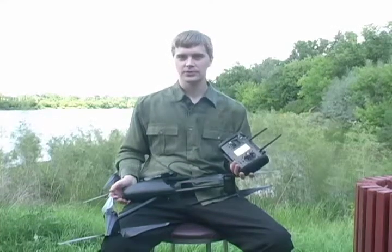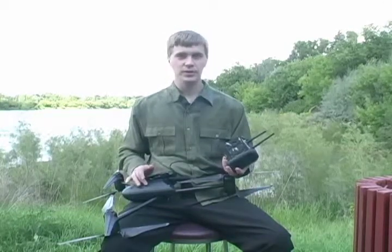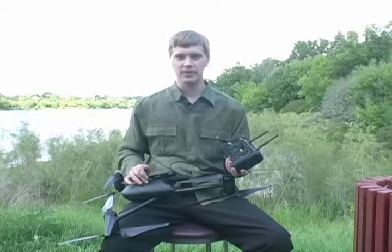One of the main functions of the Dragonflyer X6 helicopter is for filming video and taking aerial photographs. The helicopter is able to transmit live the video or viewfinder image from the camera that it is using.